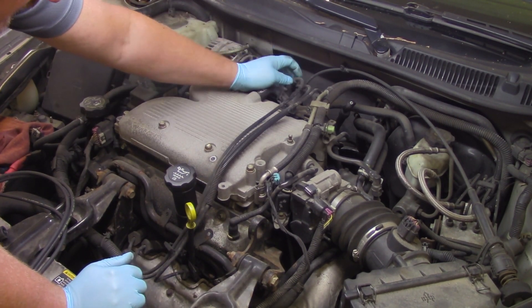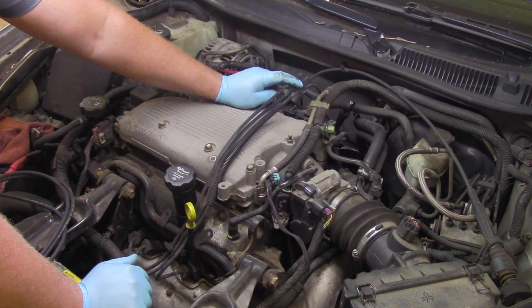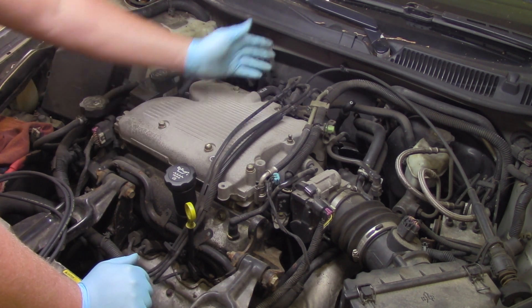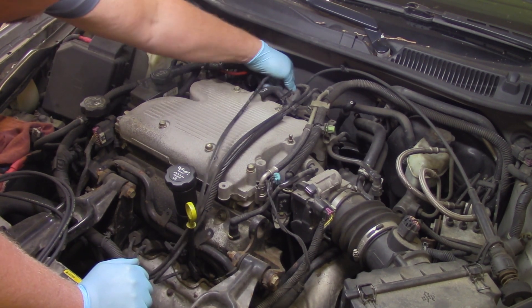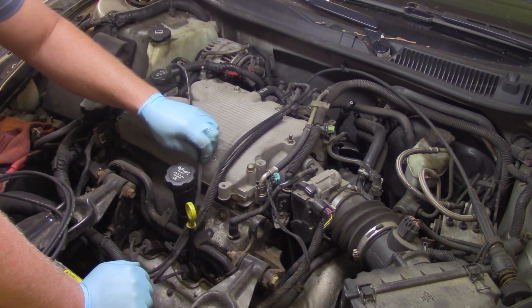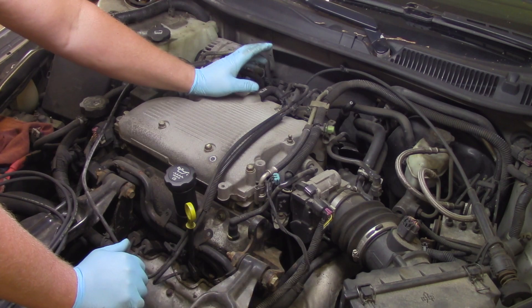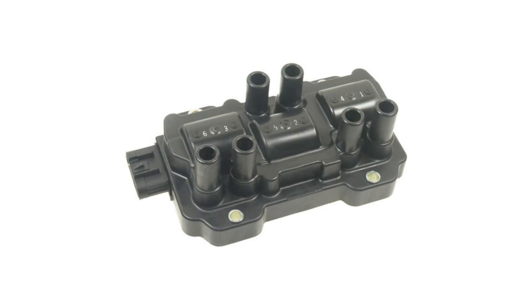One option is to remove all the wires at once and hope you can get them back in the right place, but it's very important to reinstall the new wires in the exact same location the old ones came off. I could also do one plug wire at a time, which is certainly a feasible solution. Alternatively, you can refer to a guide — as shown on screen, I found this in service information which is a layout of the coil showing where each plug wire goes to the corresponding tower.